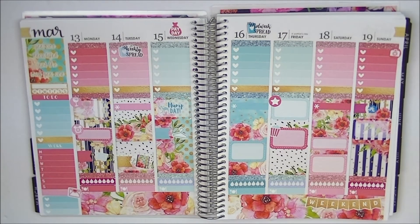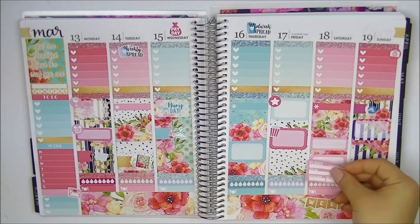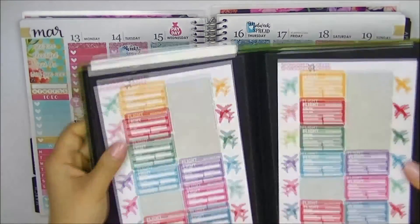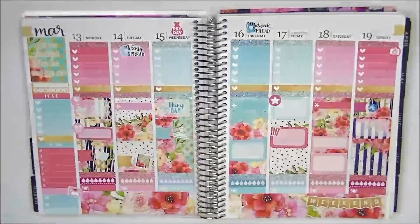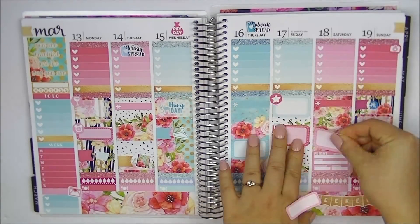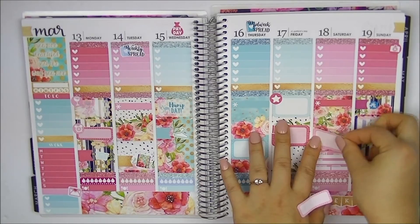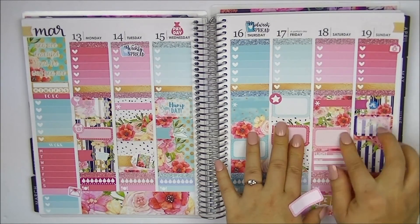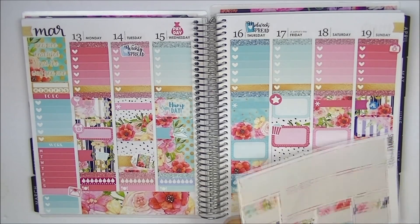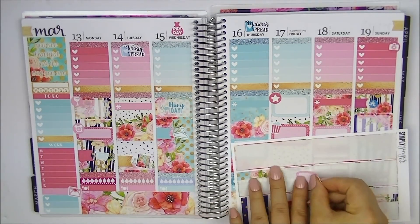I'll move the quarter box to make room for the half box. These flight stickers are from Sponsored by Coffee — I think the Simply Ginger Co stickers can be removed if they're not on top of each other. I'll fill in the flight information a little later on, and I'm actually not going to use this quarter box. There's still space to put it there if I need to.